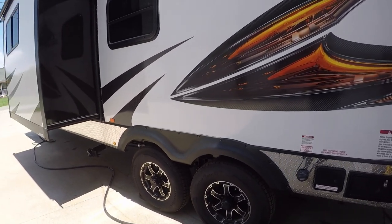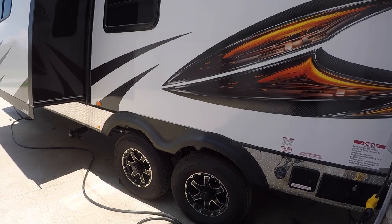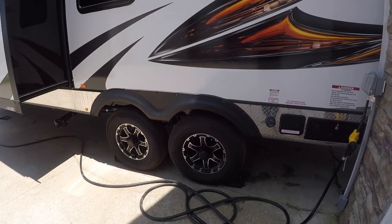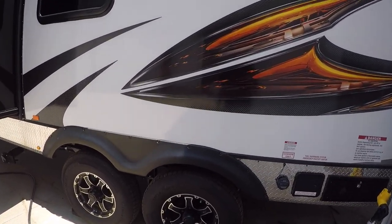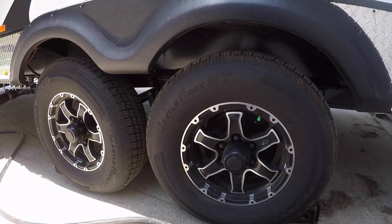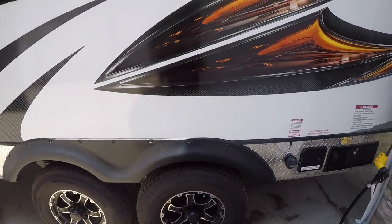That leads me to the next point: the weight of this unit. When you're buying a new camper and toy hauler, you've got to understand the manufacturer could do a lot better around the axles and the components they use. This toy hauler has two 6,000-pound axles with tires rated for about 3,700 pounds apiece — so the tires are fine for the axle rating if you treat them right and don't overload the coach. The problem is these are incredibly easy to overload.